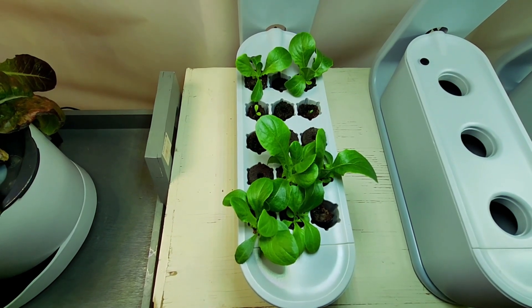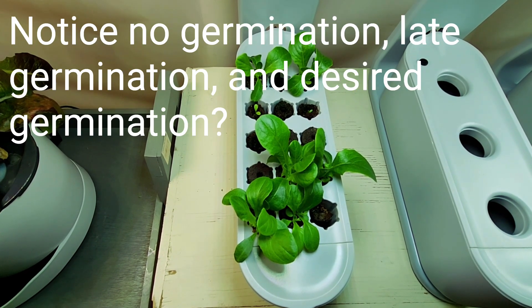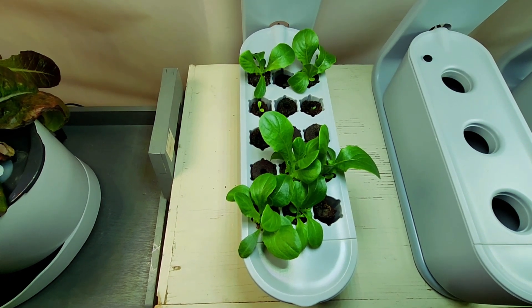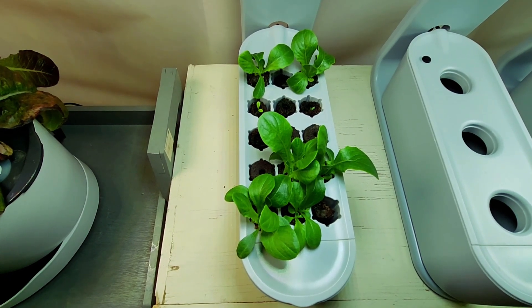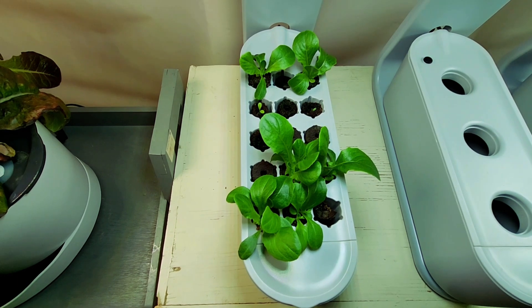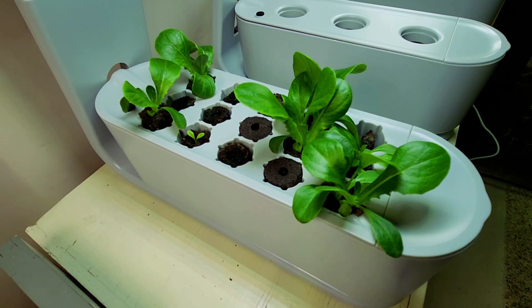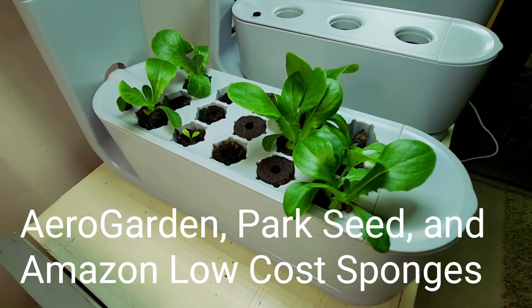As of late, I've been looking into the grow sponges that I'm using and wondering about whether one variety is better than another. And I was really stunned to find that there is a difference.